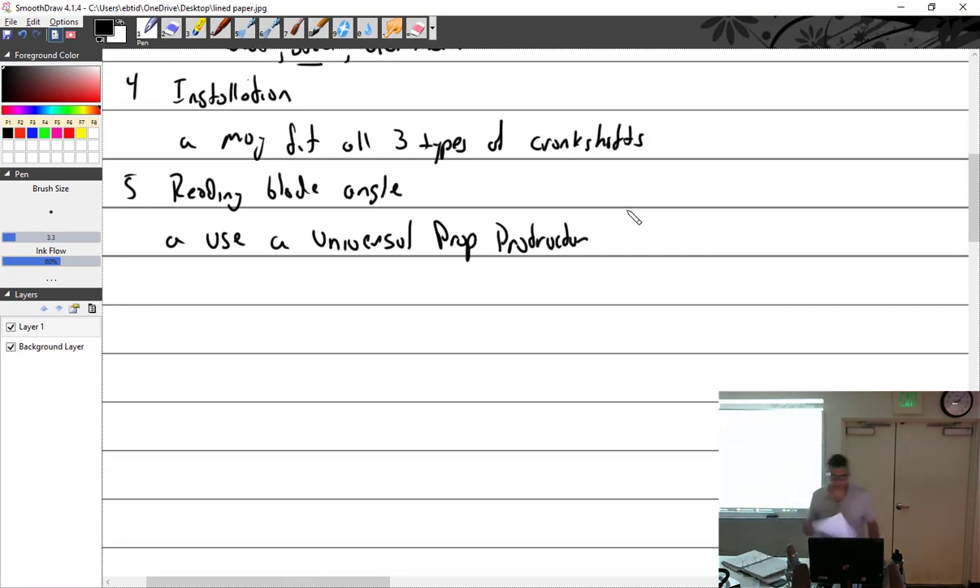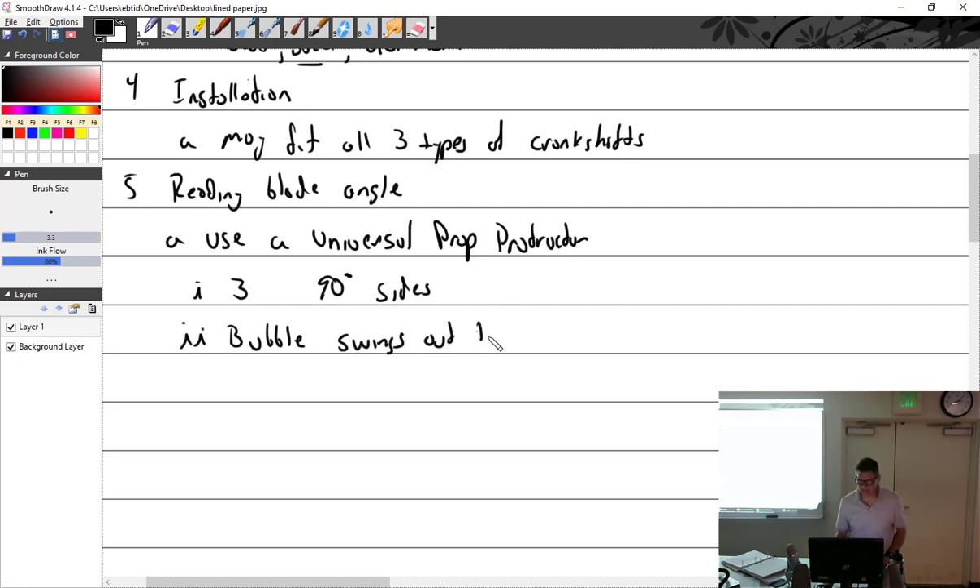We're going to use the universal protractor. It does have three 90-degree sides, so make sure you're using the same side at all times and be consistent. The bubble swings out to indicate when the protractor is vertical — that's very important.